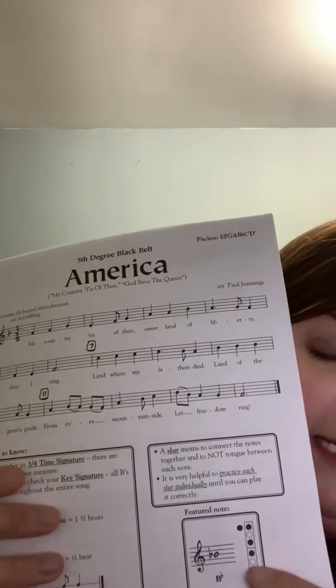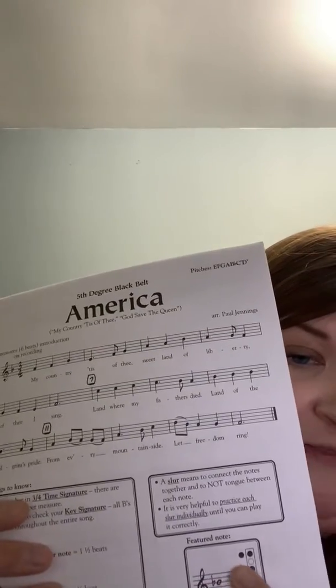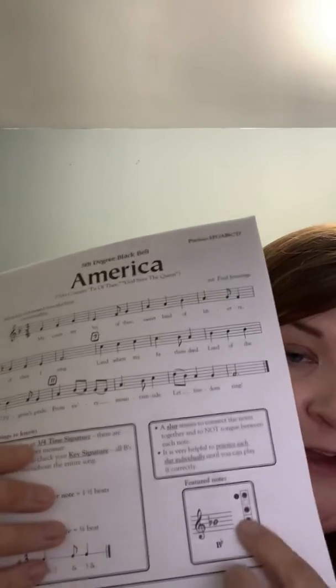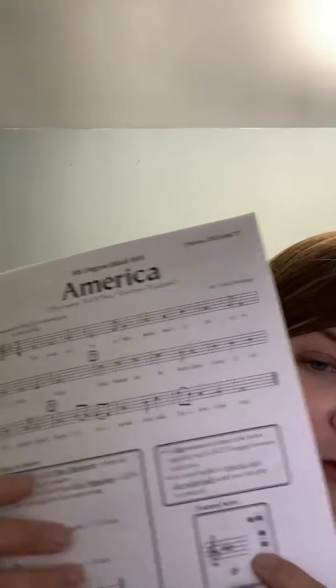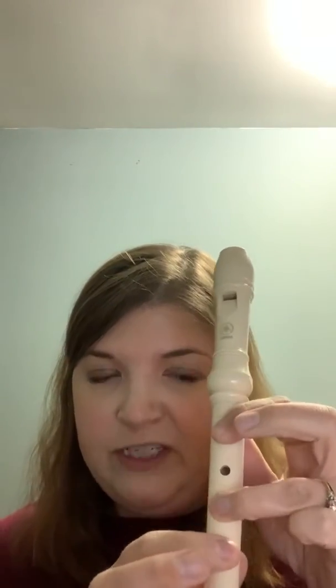B flat is a little bit different than anything we've played before. You've got your left thumb, first and third finger, and then first finger of your right hand. It's really important you get all of those fingers down, because otherwise the note is not going to come out in tune. So that looks like this: thumb, first finger, third finger, first finger — and it sounds like this. Okay, that's your B flat.